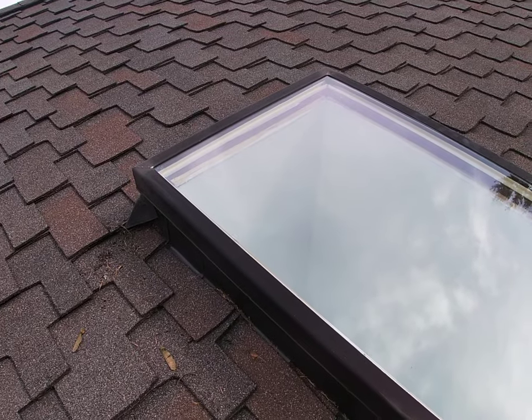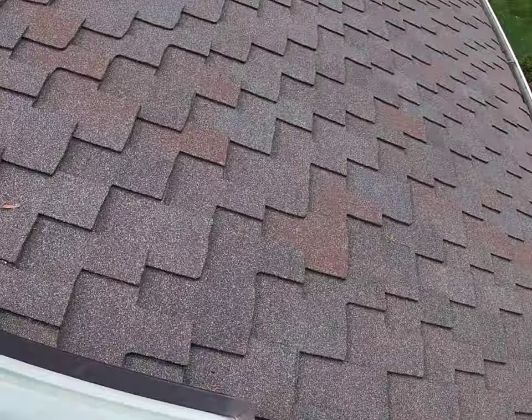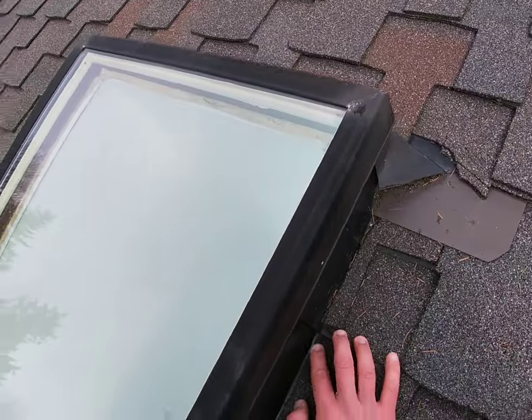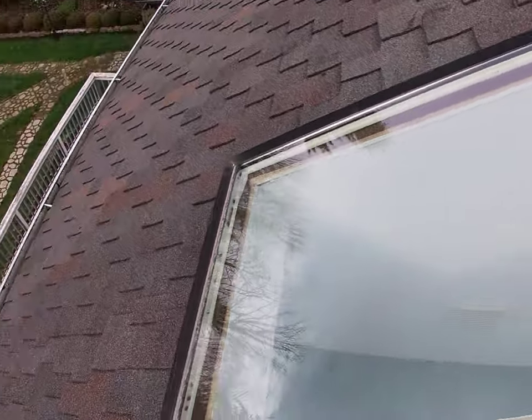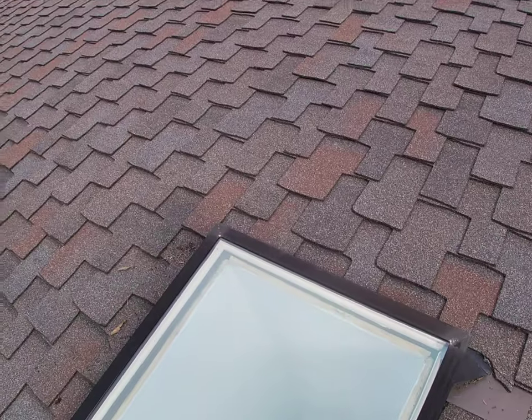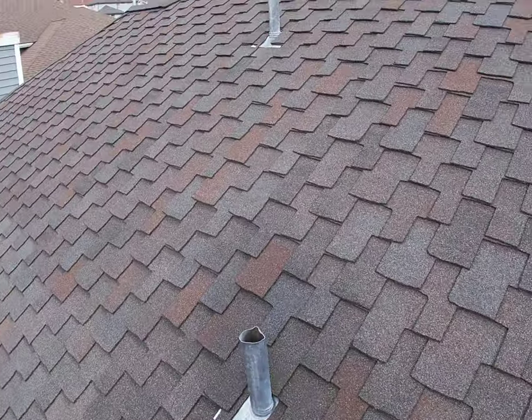This skylight is installed in a very standard way and really pretty good. The same thing on the other side — we just want to make sure that the overlap is here, so water comes down through right here. We just want to make sure it's solid and fine. It's good to maintain your skylight regularly.